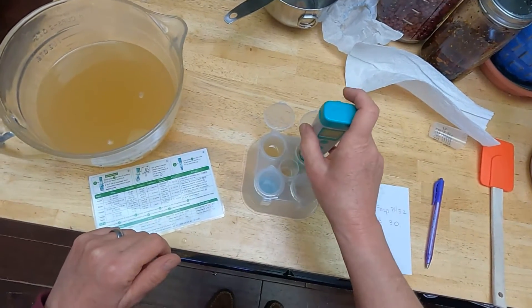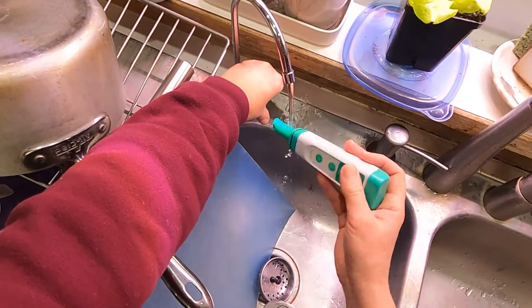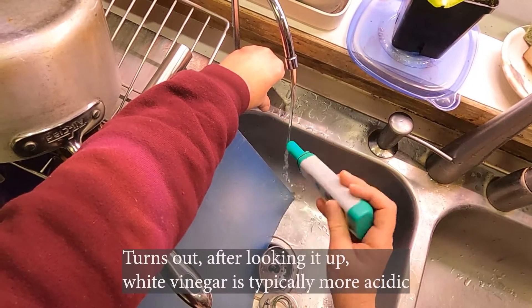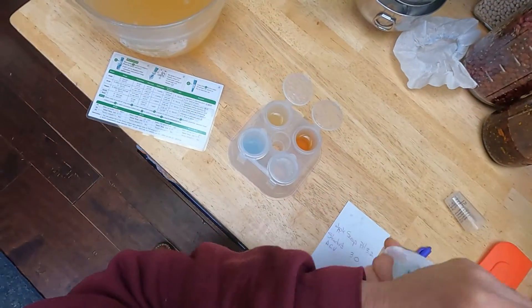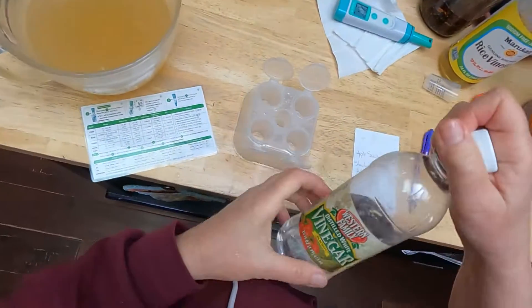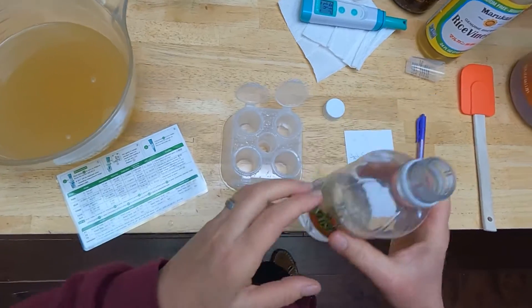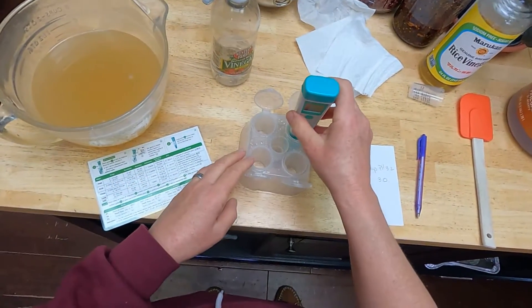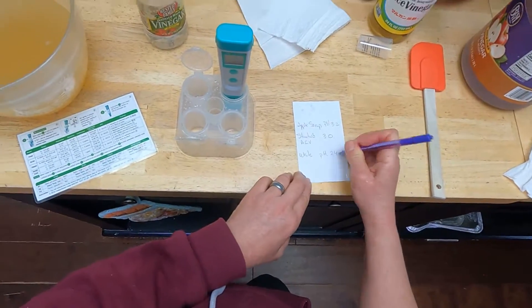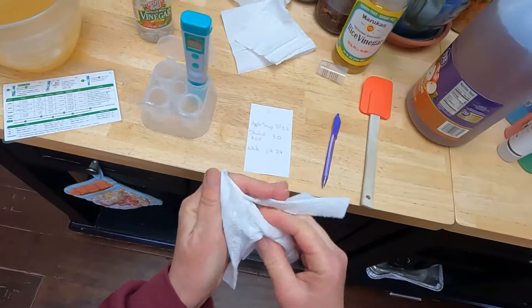Just for curiosity's sake, I also have some white vinegar. It should come out at 3.0, since it's also been standardized to 5% acidity. Let me pour this out and reset. This is standard white vinegar — oh, interesting! White vinegar is surprisingly more acidic. Who knew? That's really interesting.